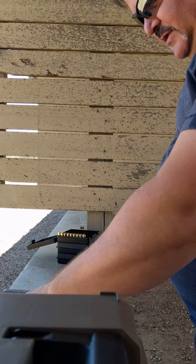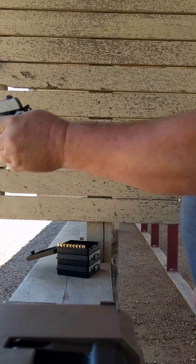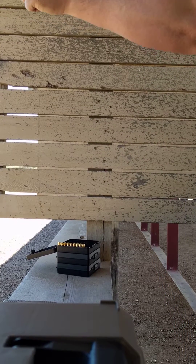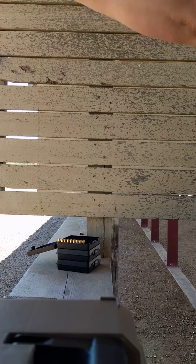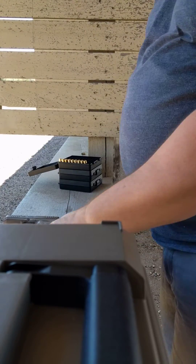So we're going to do some testing here. There goes the SIG. Now, with six shots, no problems. Let's set this up here a little bit.